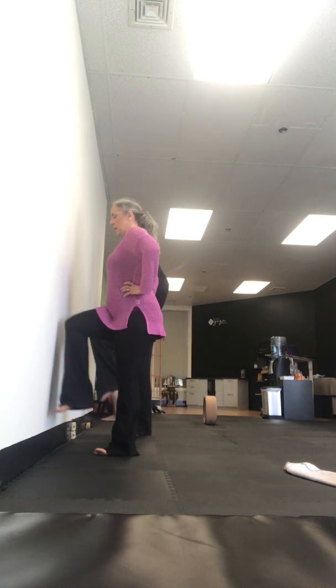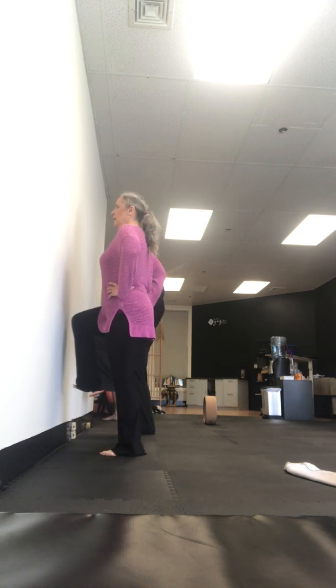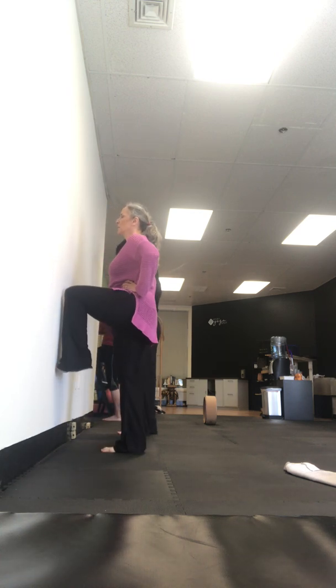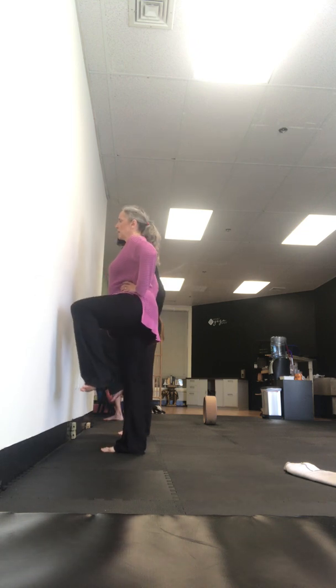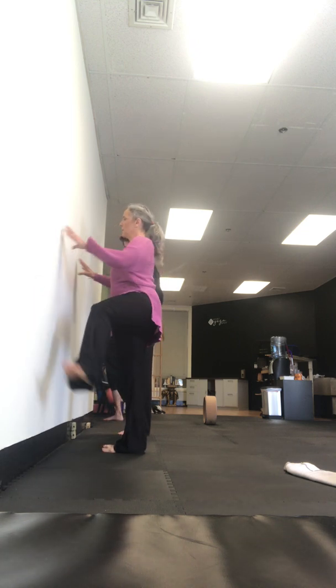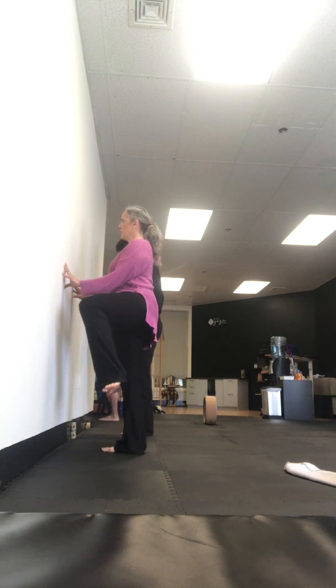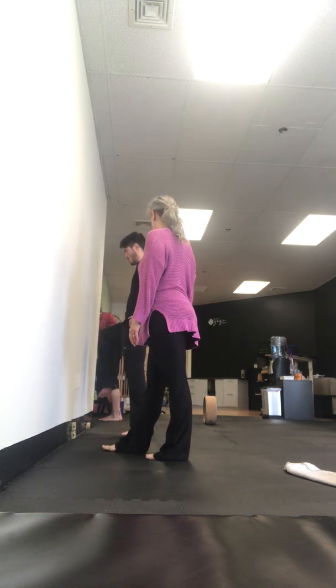Don't let that upper body do too much either. So it's here, here, here. You want to just see where you can bring your leg without shifting — I just shifted and I don't want to shift. I just want to be able to come out and come in, come back. It's a good way to isolate all the hip flexors and hip extensors.